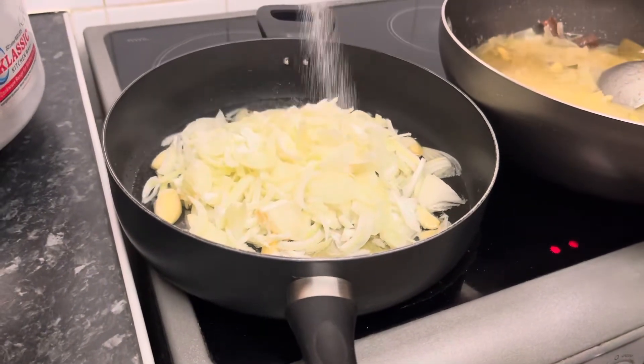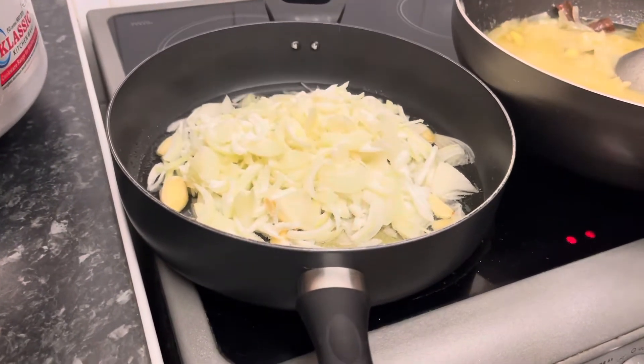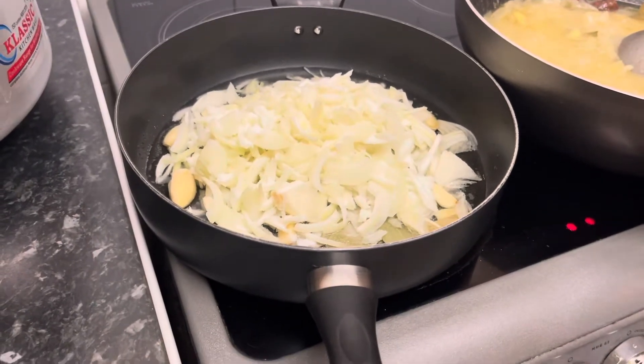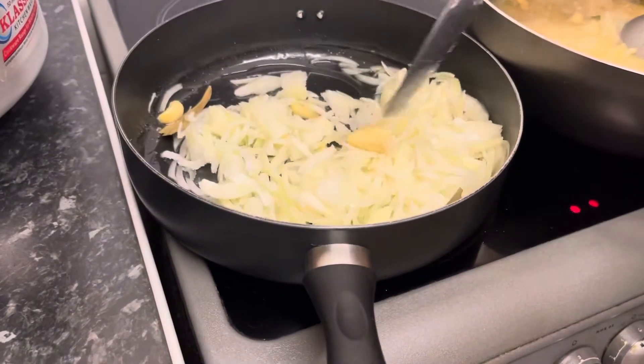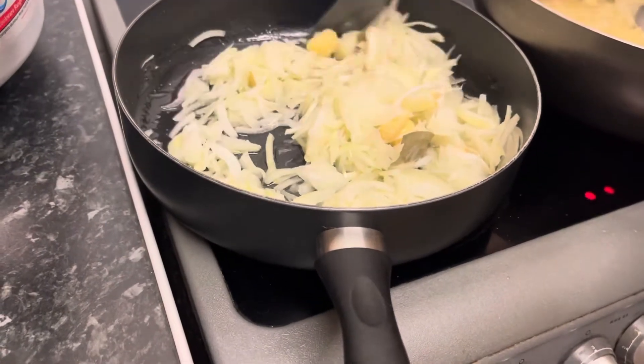I will make it a little bit faster with the onion. I will mix it in a little bit. I will cook the brown onion for 30 minutes. I will make a little curry.